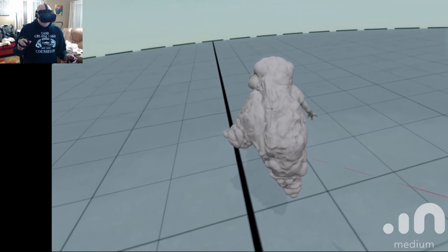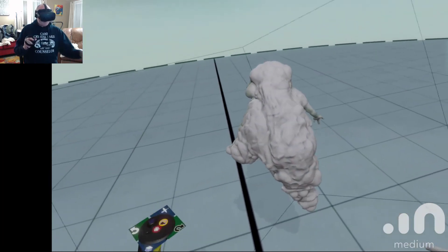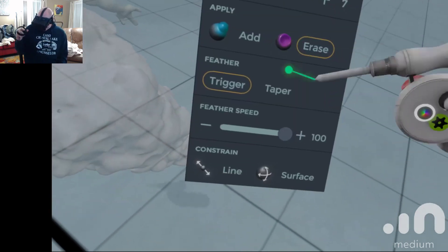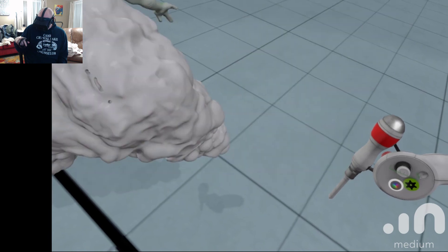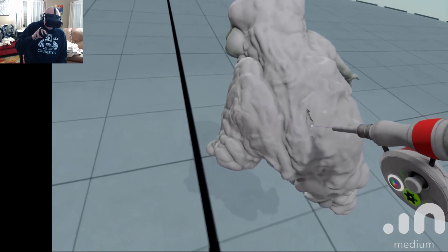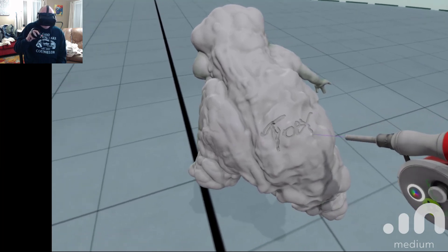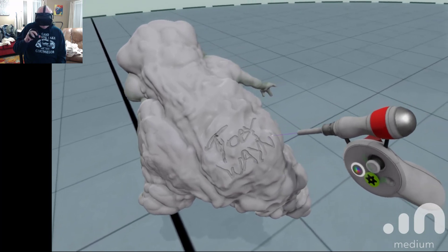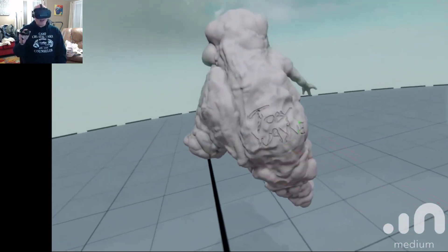I guess what I should do is do the right thing and sign it, right? Am I on the surface? Yeah, you want to add it to the surface. There we go. I can just sign this piece — good old Toby Wayne. Then I'll smooth that up a little bit. There you have it — a fun little sculpture.